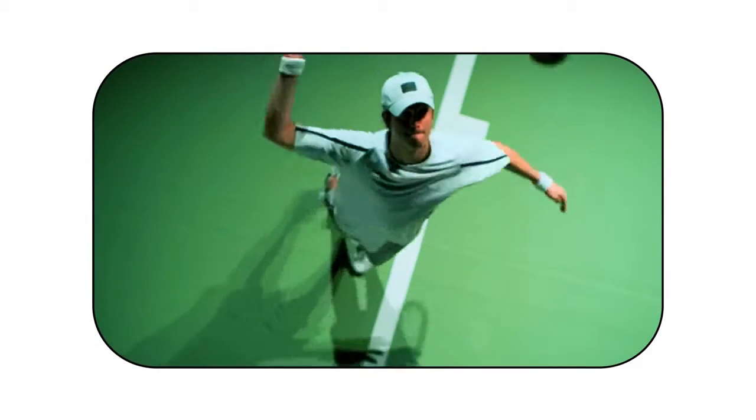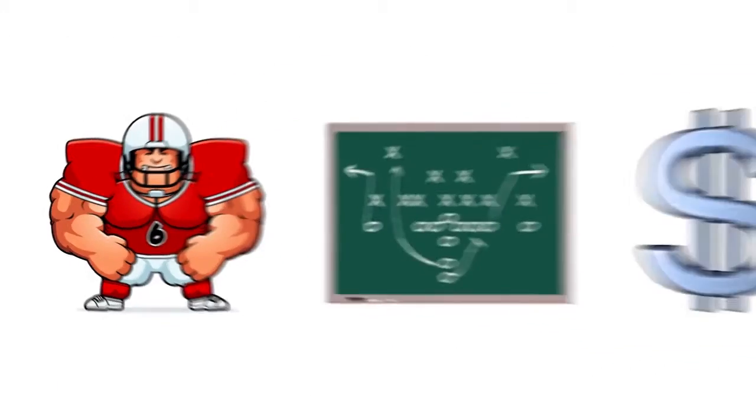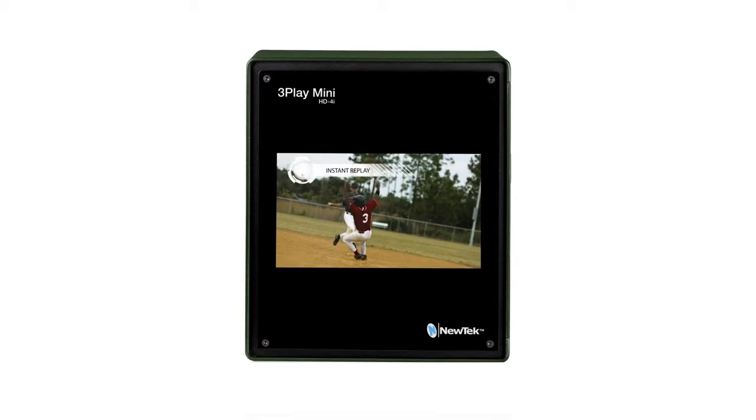How else do you expect to see all the action? Replay systems are big, complicated, and expensive, right? Not anymore, because now there's NewTek 3Play Mini.